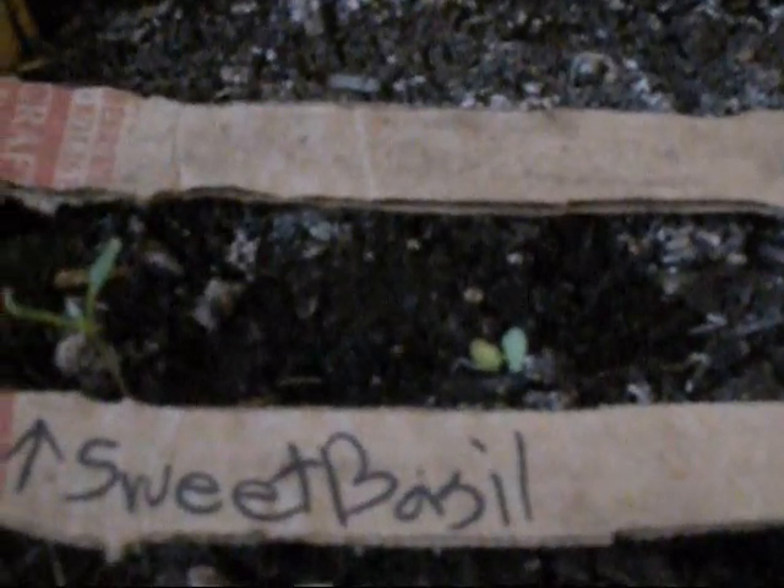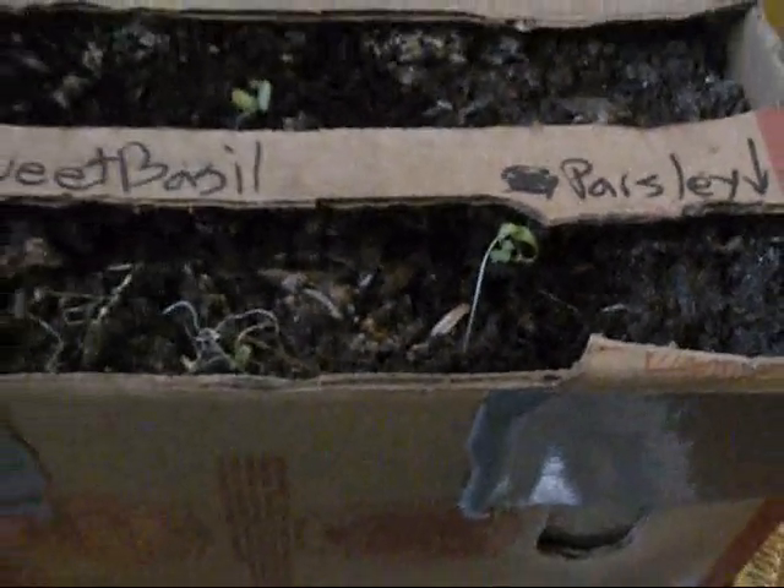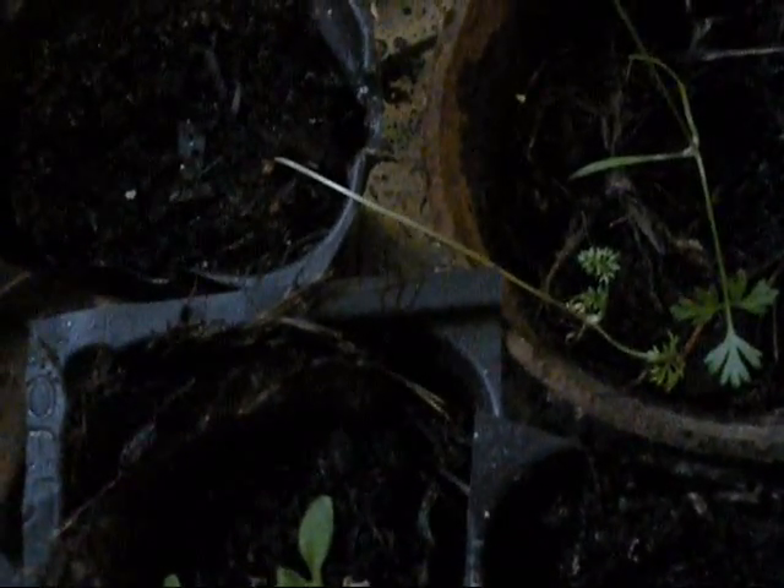I still have my two sweet basil that are coming nicely. I have one really weird looking parsley that survived — we'll see if it does anything. I've got some carrots, and I've got a couple of what I believe is dill, though I think it's dying — I'm gonna have to plant more dill. Some carrots, and they'll be going into bigger pots here shortly.